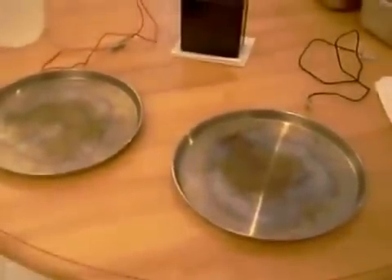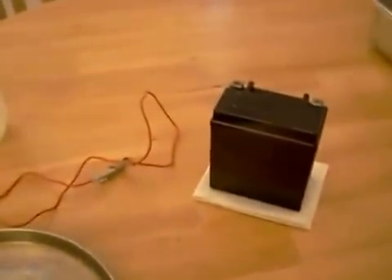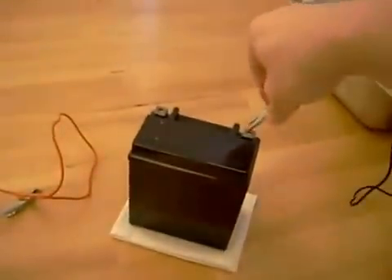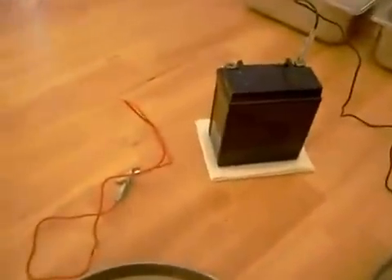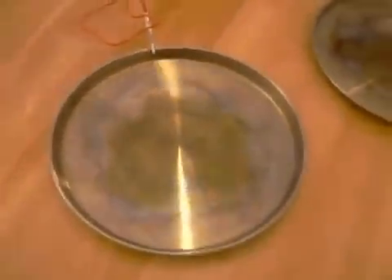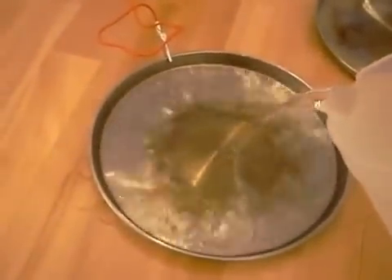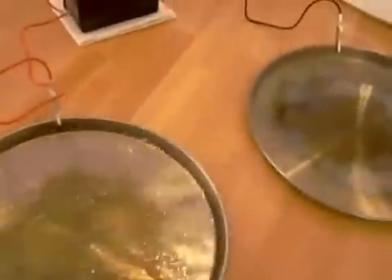This is basically all you need to cure your sweaty hands. What we're going to do first is connect the black alligator clip to this stainless steel pan, just like this. Then we're going to connect the red alligator clip to this stainless steel pan, just like this. And then we're simply going to fill these pans with regular tap water — right out of your faucet will be fine.